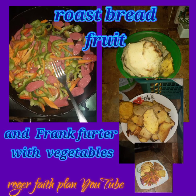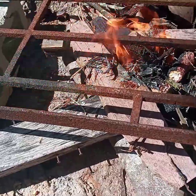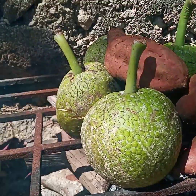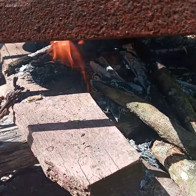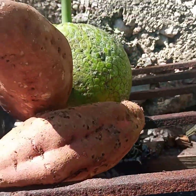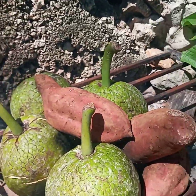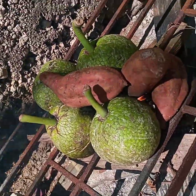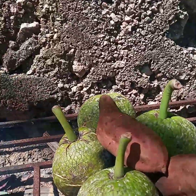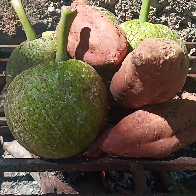Welcome to the Raja Faith Plan YouTube channel. Please remember to like, share, and subscribe. This video cannot go further without your love and likes, okay. Thank you all for your support and blessings and love to you all, as we enter this roasting breadfruit with sweet potato and vegetables with franks.